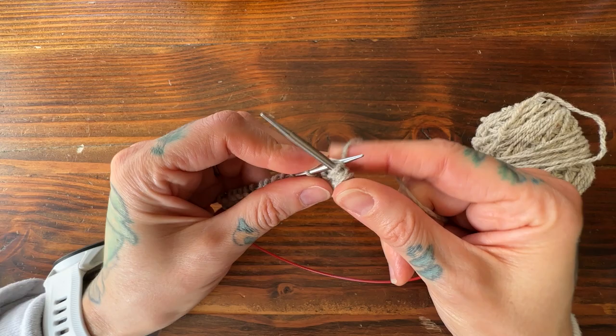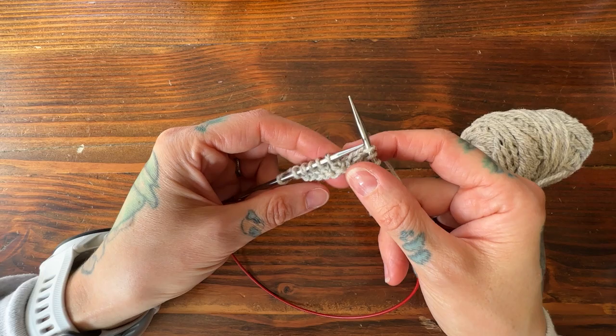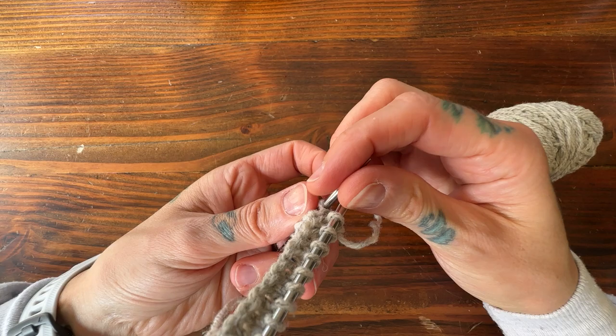We use short rows to build up a section of fabric within our project, so they're really useful for things like building up the back neck of a sweater so the front neck hangs lower and is more comfortable. They're also beautiful for a drop hem if you prefer the back of your sweater to be longer, and they can be used as design features in shawls. There are so many different reasons to use short rows.